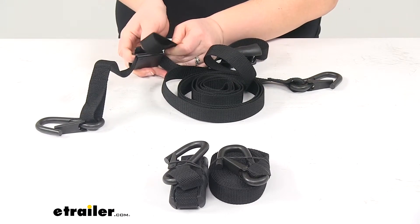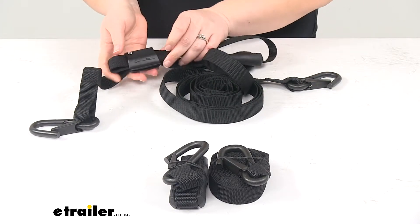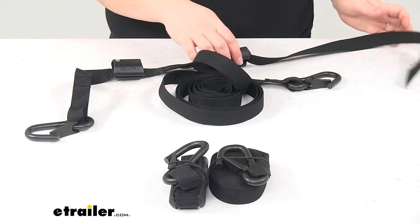High speeds can pretty much make anything come loose if it's not really secured down. This strap keeper has a pretty good amount of tension on it — you can pry that open and then just stash any of your excess strap in there. Makes it easy; they've clearly thought about it.